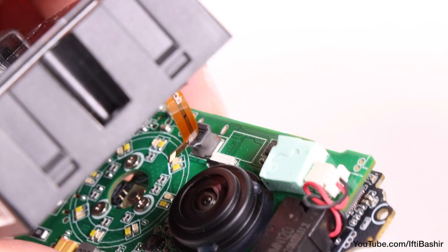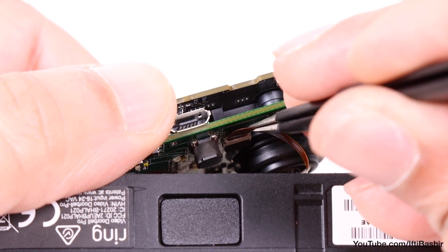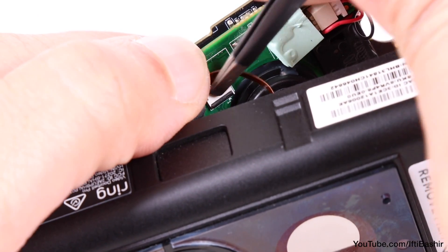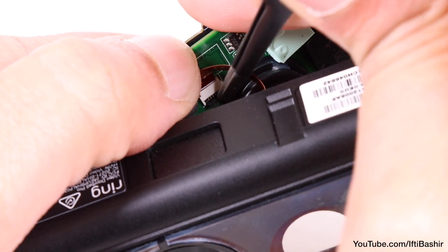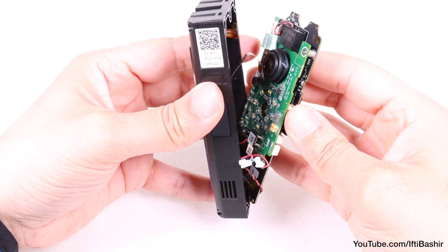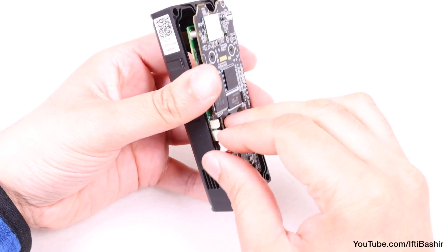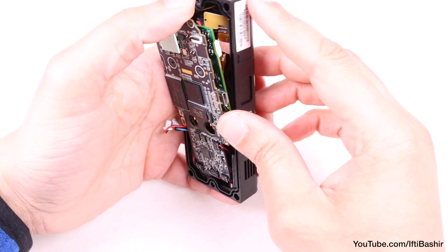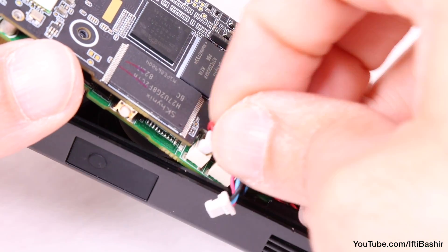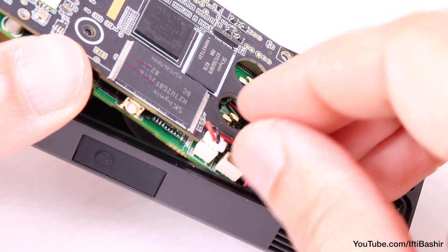We now need to get that awkward ribbon cable back in place. I found it easier to use some tweezers here — push it back into its socket and, keeping it pressed with a finger, push down the black bar to lock the cable into place. Then move the battery and capacitor cables to one side and proceed to lower the main board back down — not all the way just yet, just enough so that we can connect the battery and capacitor cables back into their respective sockets.